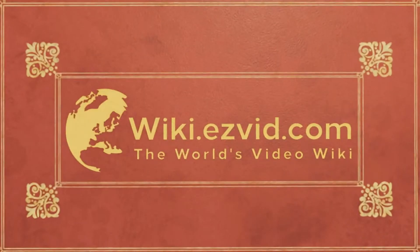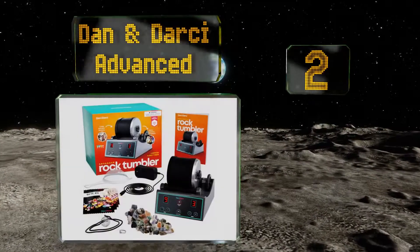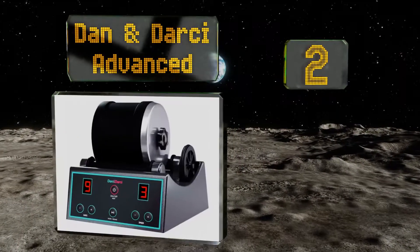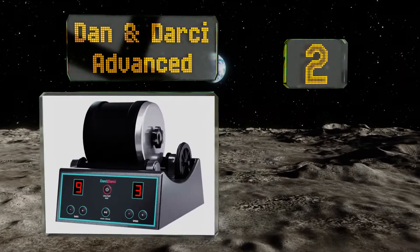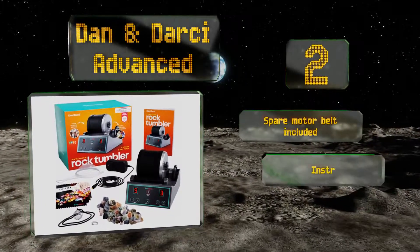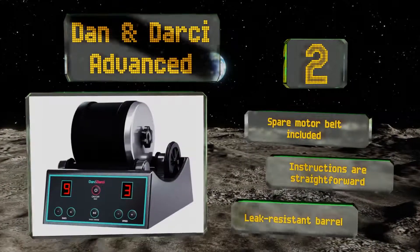At number 2, the Dan and Darcy Advanced comes with everything you need to get started, including a half-pound bag of assorted stones, a rock storage pouch, and a necklace with a hollow wire pendant, which offers a cool way to show off your one-of-a-kind creations. It features a spare motor belt, straightforward instructions, and a leak-resistant barrel.